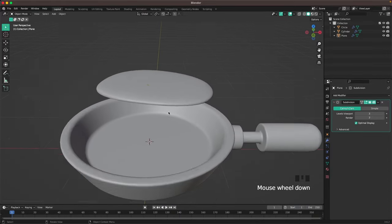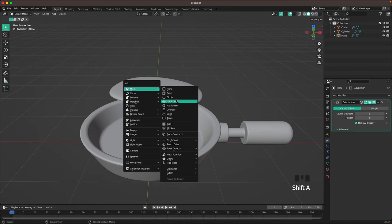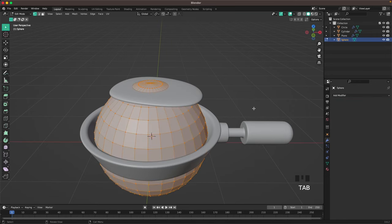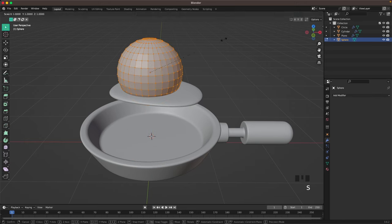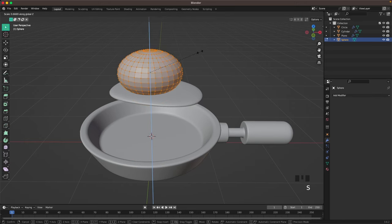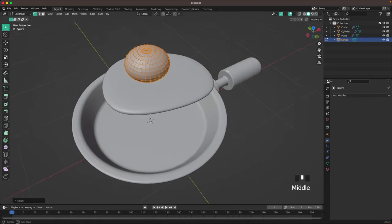Now we'll add the egg yolk. Press Shift+A, mesh, and add a UV sphere. Tab into edit mode, scale it down, move it up, go back into edit mode, and scale it down a bit on the Z axis as well.